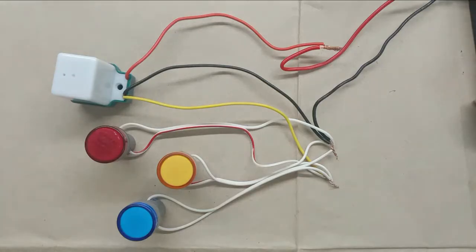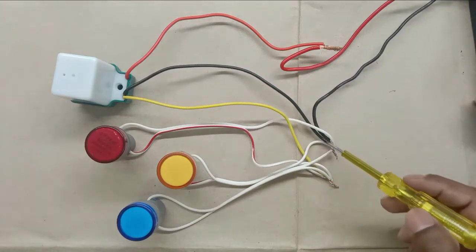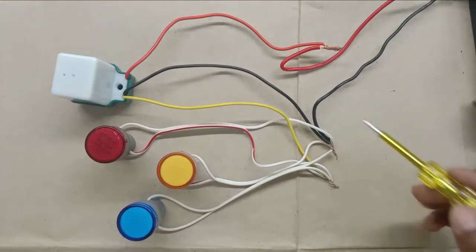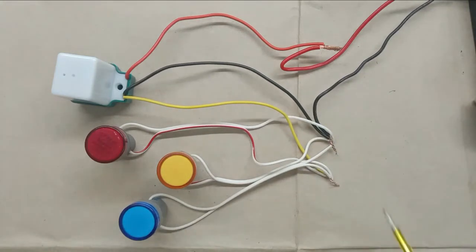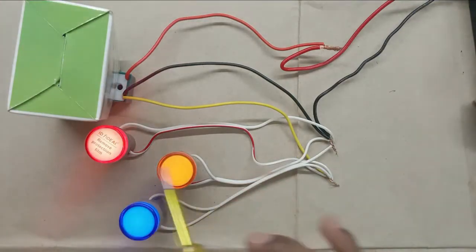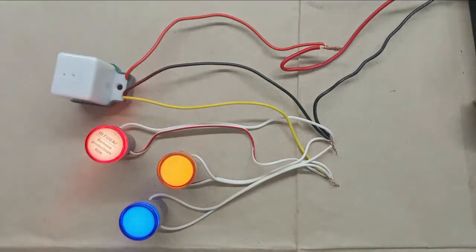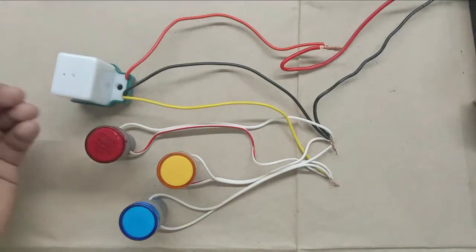What I did is take the phase supply wires of these lights and connect them with the yellow wire. After this, I took the neutral wires of these lights and connected them with the black wire — providing neutral power supply directly and phase supply through the yellow wire. Now let us operate this once again. I covered the sensor — you can see all three indication lamps are glowing. After a few seconds, all these indication lamps will turn off automatically. The sensor is operating all the lights perfectly.